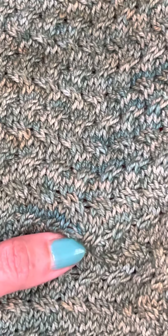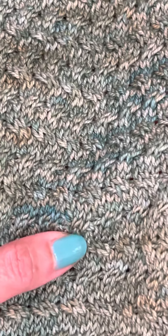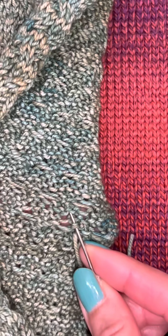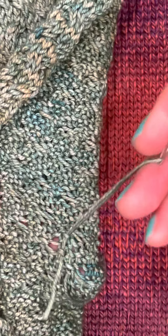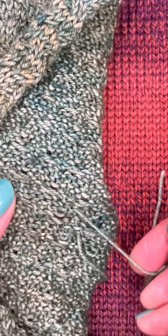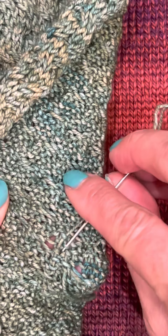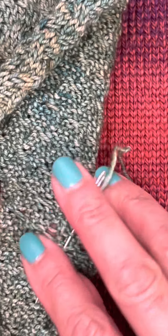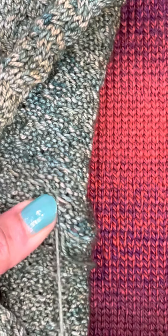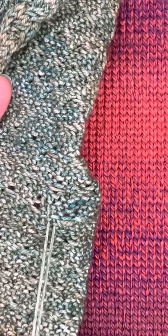That looks pretty good. Just kind of randomly tuck it under — up and down — so that's good. And then trim the end off.